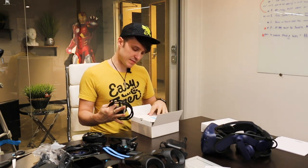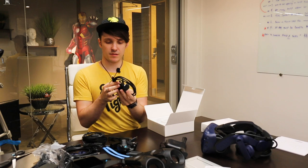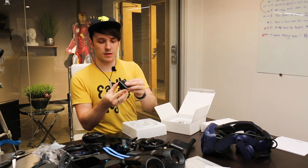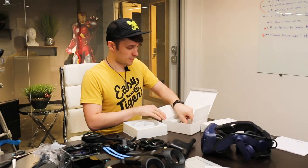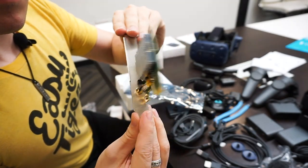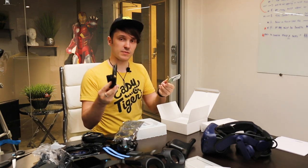This is the PCIe Wi-Fi gigabit adapter — so this is the transmitter that attaches to the computer, which receives the signal from the Vive. We also have a PCI slot microchip, so this goes in your computer so that you can plug this in to transmit wirelessly to the Vive.